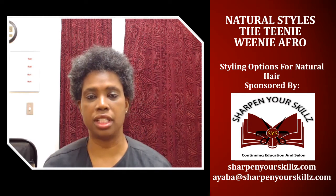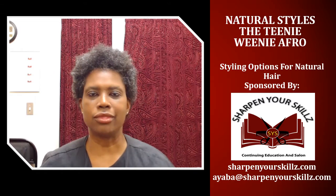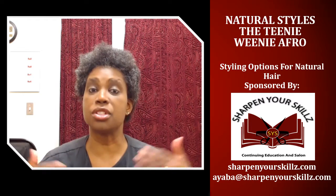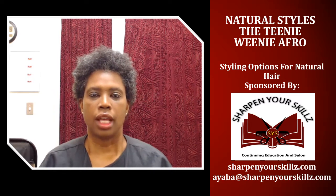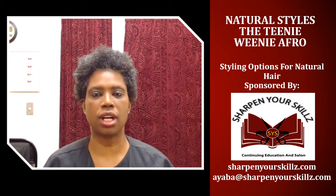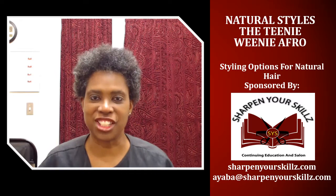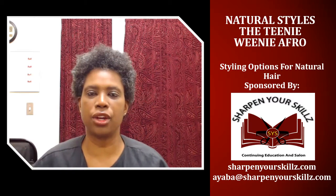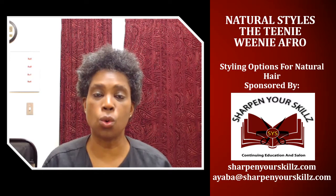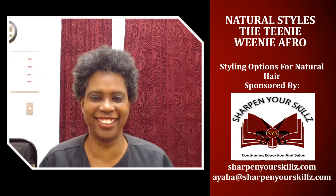I style my hair this way when it's raining outside, when it's hot, when it's humid, when I know that I'm going to be doing things that are going to cause me to perspire or sweat — like exercising, or when I'm just going to be outside a lot in hot and humid conditions. I embrace my shrinkage and wear my hair in a teeny weeny afro instead of fighting against what my hair does naturally. This saves me a lot of frustration, because I'm not styling my hair in ways that won't hold in wet, moist, hot, humid, or sweaty conditions.